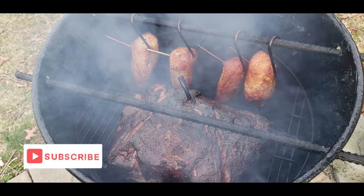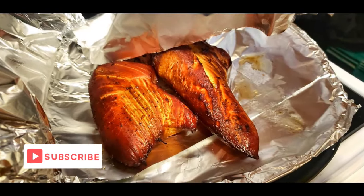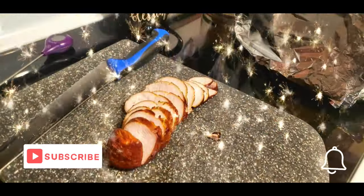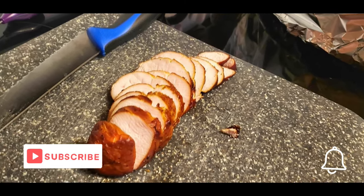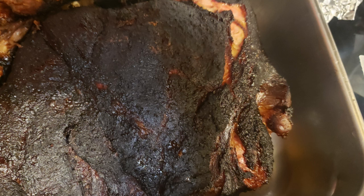If you're interested in a keto low-carb lifestyle, let me invite you to subscribe and ring the bell and all that good stuff — like the video. I normally try to do stuff that's real simple and easy. I appreciate you watching today and we'll carry on with the video.